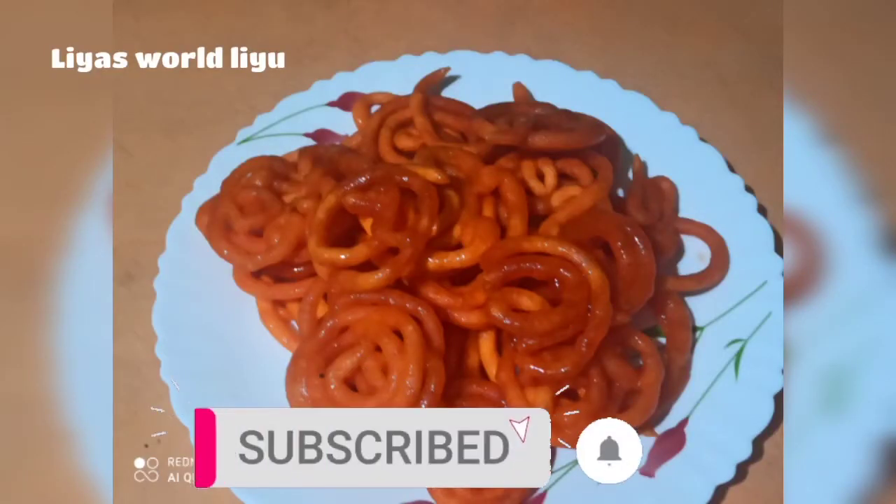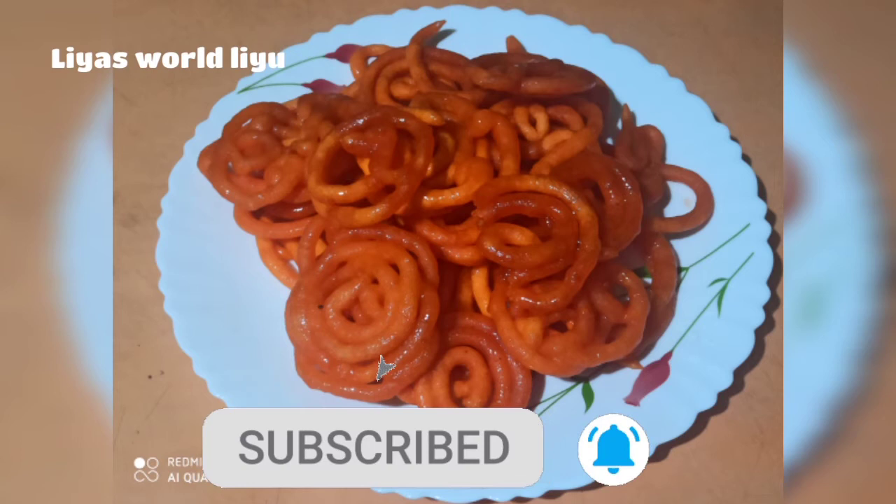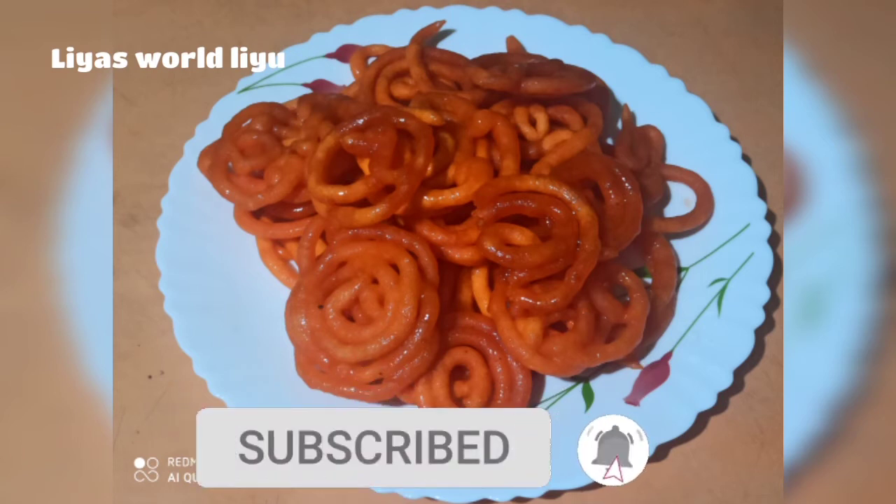Okay friends, we are going to add the recipe. Assalamualaikum. If you have any video, please share with your friends and family. Subscribe to our channel.